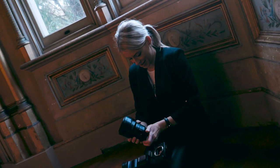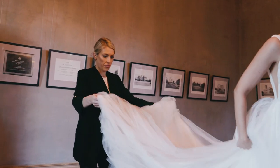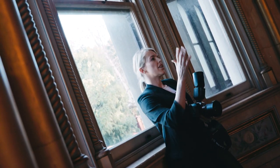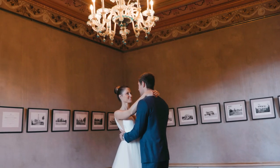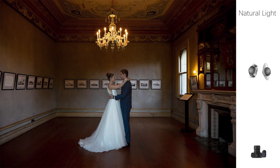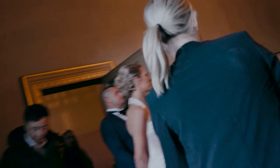Sometimes at weddings we don't always get hired to stay to the end, so we might do an image called a mock first dance. It's a very common photo to get, especially when you're not being hired for the full reception. So I've set the bride and groom up just underneath the chandelier because I wanted to make it feel like the chandelier is lighting them up. I took my first shot using natural light and I realised it does look great, but I could do so much more to this image if I just put a flash behind them.